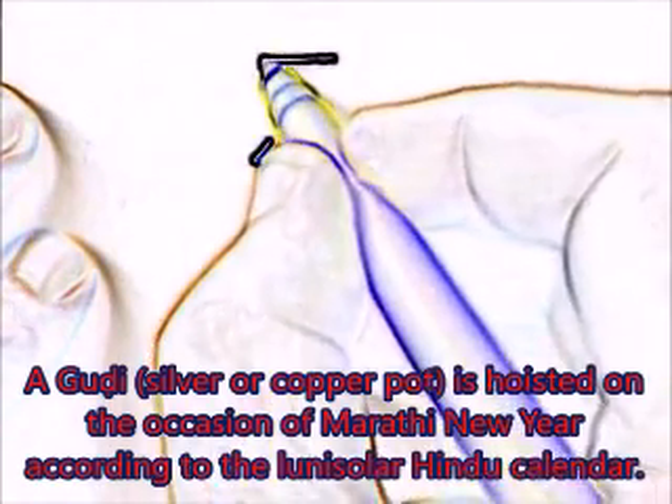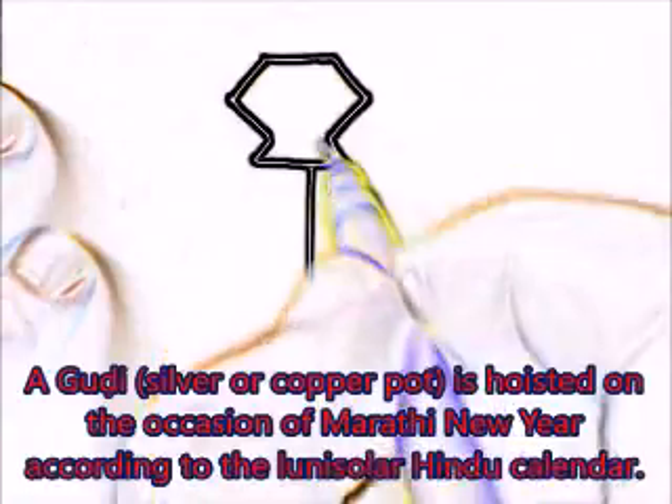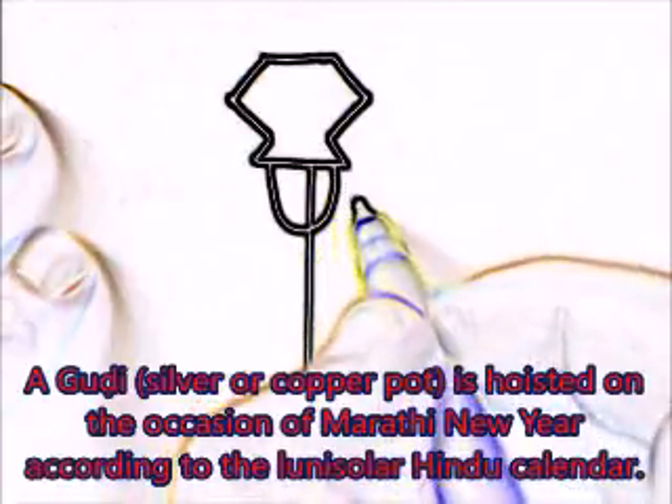Begin with a structure like this, draw a pointed line like this and another pointed line like this. Now draw a semicircle.